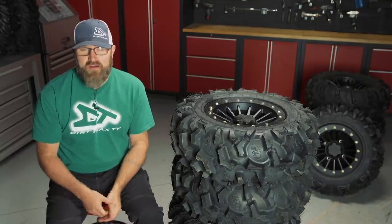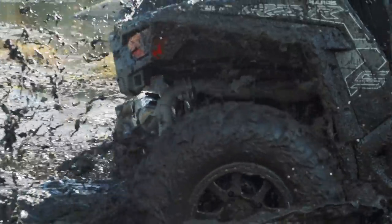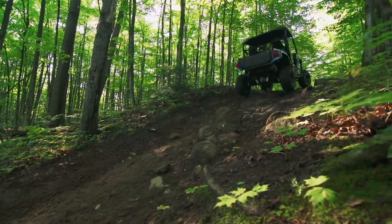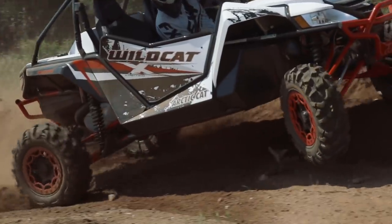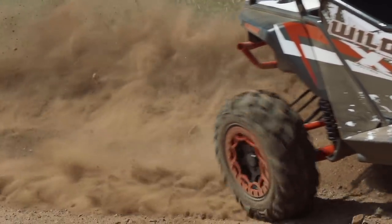You're also going to want a tire that lasts a long time. Different terrain affects tread wear differently depending on the rubber composition. That's why ITP uses specially formulated rubber compounds in these tires to extend tread life and improve puncture resistance.